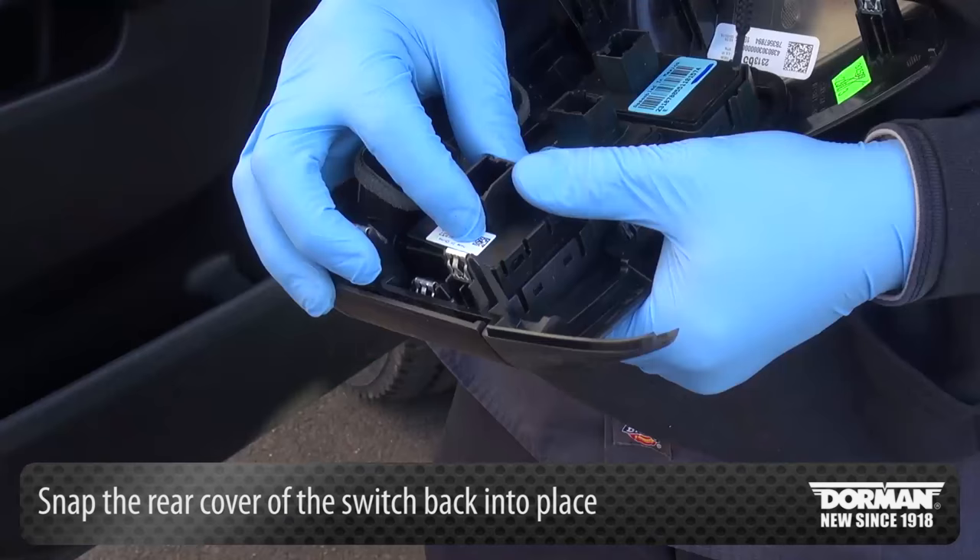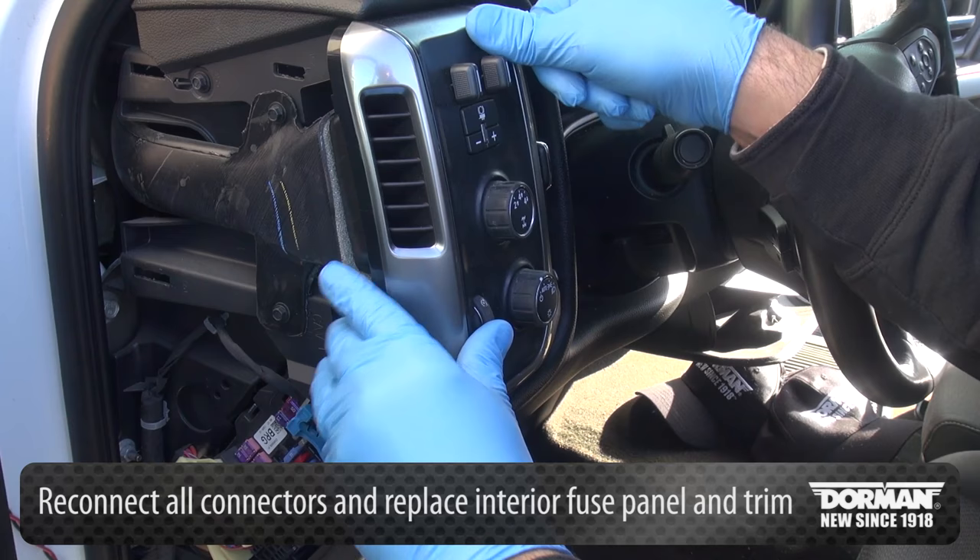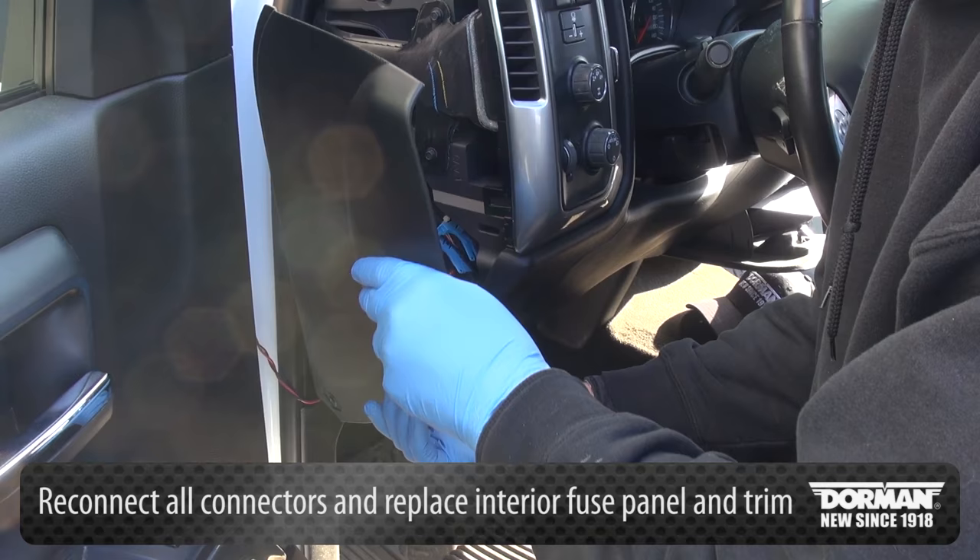Once the new circuit board is secure inside the switch, snap the rear cover of the switch back into place. Finally, reconnect all connectors and replace the interior fuse panel and trim for the trailer brake control switch. This will complete the installation.